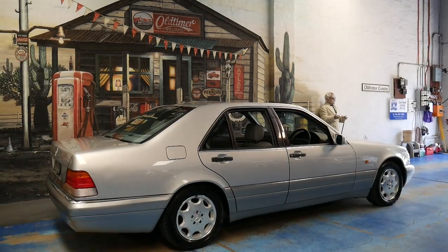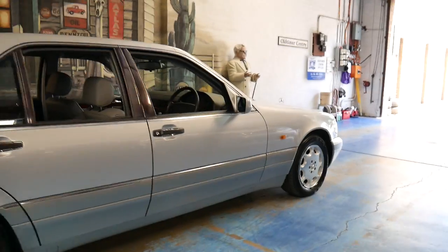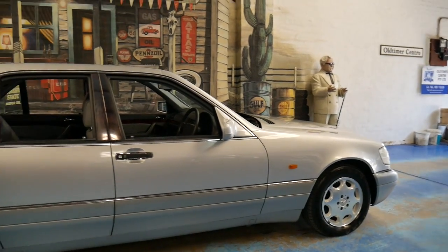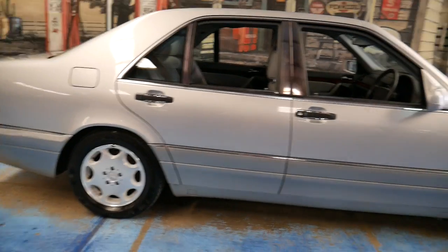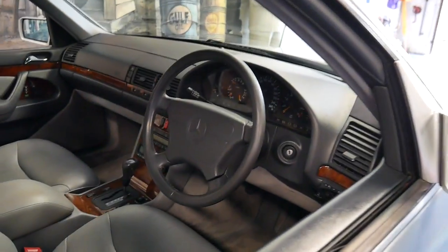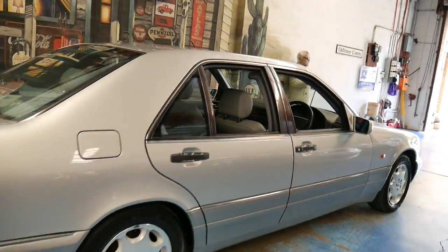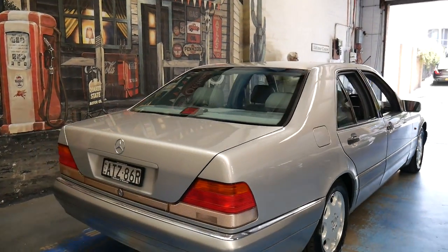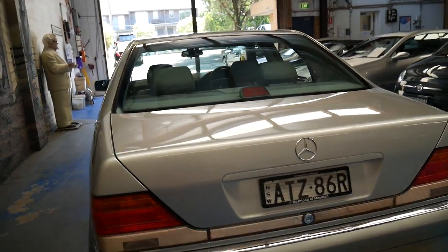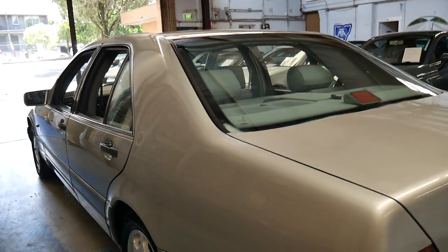If you look online I'm sure you'll find them with 200,000, 300,000, even 400,000 kilometres. We had one for sale here — a Silver 400 SE about six or seven years ago — and back then it had 569,000 kilometres. If you want to know more about the W140 series, please go on to Google, type in W140 and you'll see a whole series of videos, testimonials and Top Gear coverage. This car is a local car — it's always been in Sydney, mainly serviced at McIntosh in Mosman. I think the car came from Mosman and it's always been in that area.